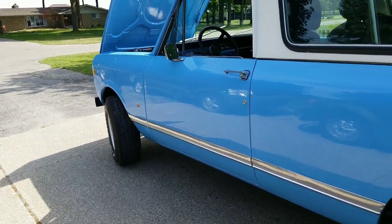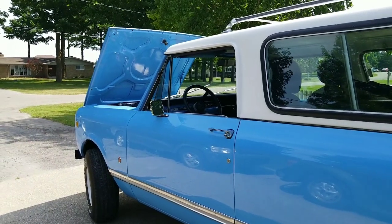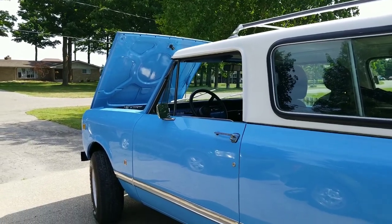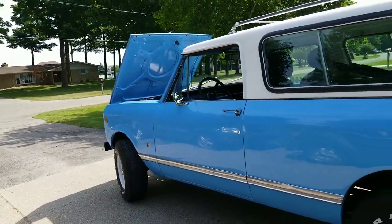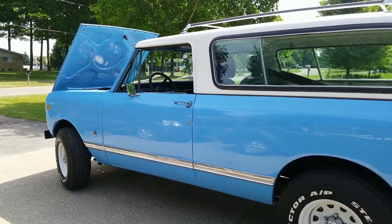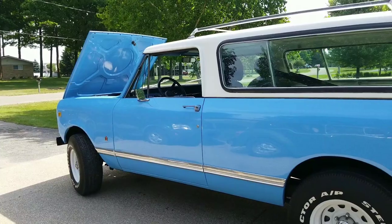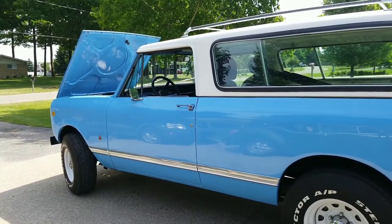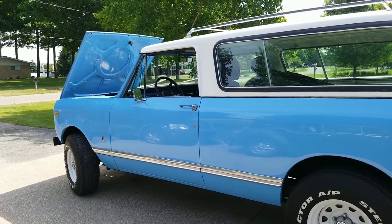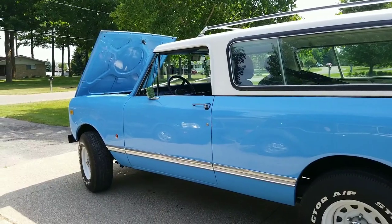So what does this truck need? This truck needs nothing — it's loved already. If you're thinking about purchasing this vehicle, one of the requirements is love. You need to love this truck, and this truck will love you. This truck has never stranded me anywhere. I don't drive it much, but when I do, sometimes I go to car shows 50 miles away and she gets me there and back no problem. Never had any issues.